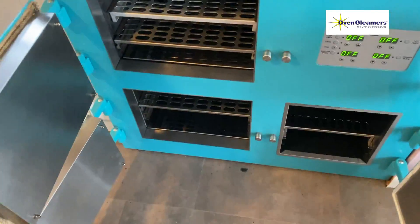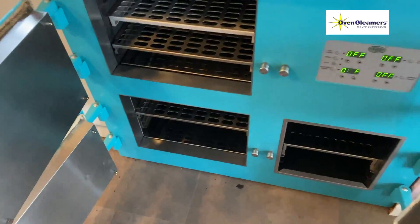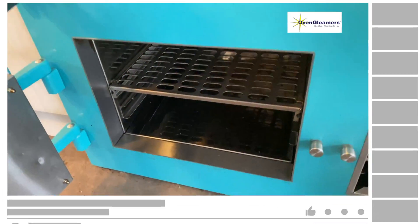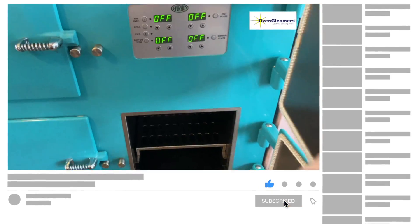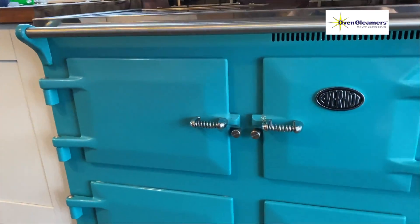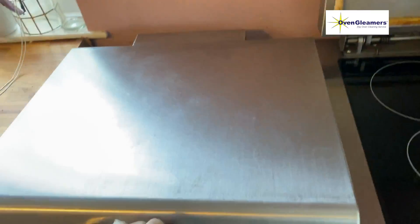This is Graham Rogers, and this is how we clean the Ever-Hot from being very dirty to looking pristine. If you like this video please subscribe to the channel and like the video, and if you want to be notified of further videos please press the bell notification. Until next time, this is Graham Rogers from Oven Gleamers, and this is the way the Oven Gleamers network cleans the Ever-Hot.